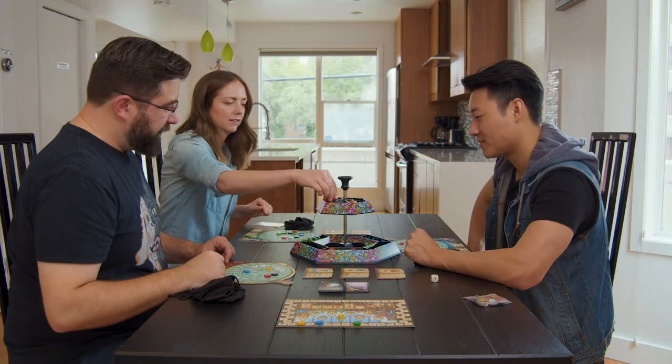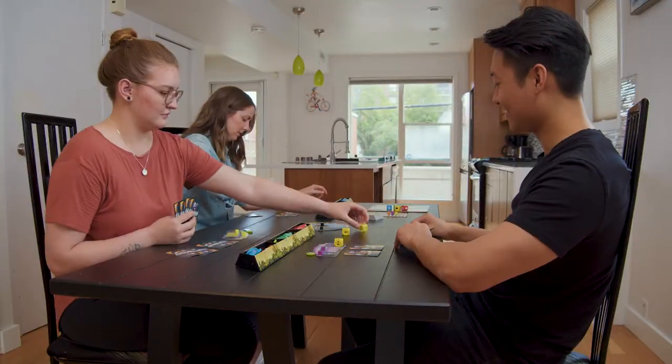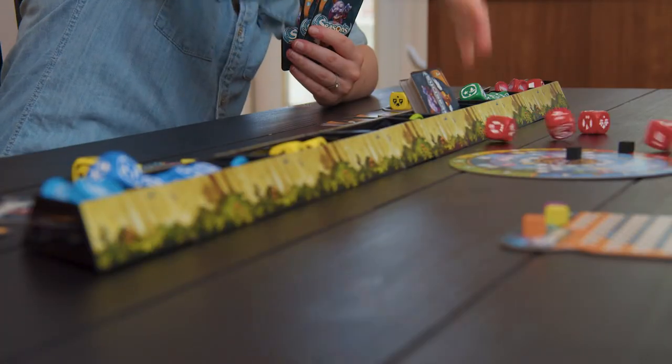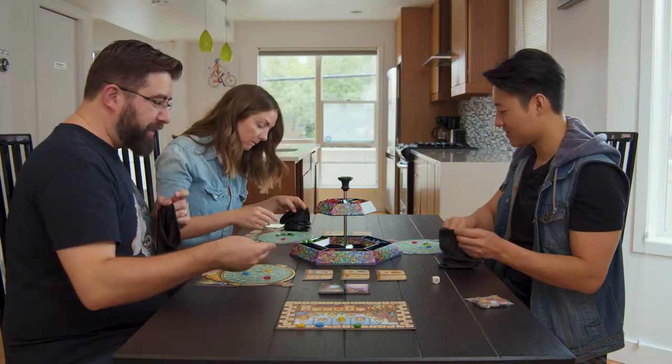Introducing Token Sesame. Token Sesame is designed to save space on your tabletop. Using a multi-layered stacking design, Token Sesame will take your tabletop from this... to this.